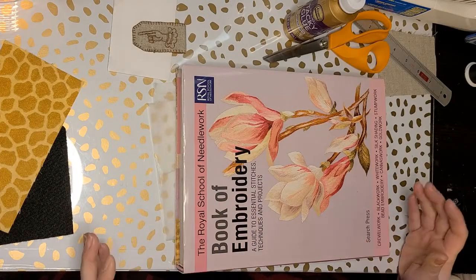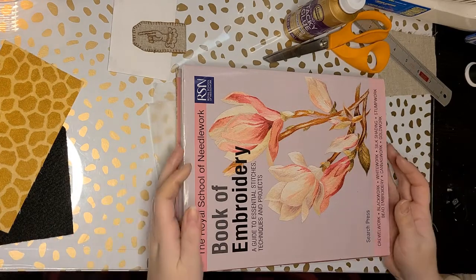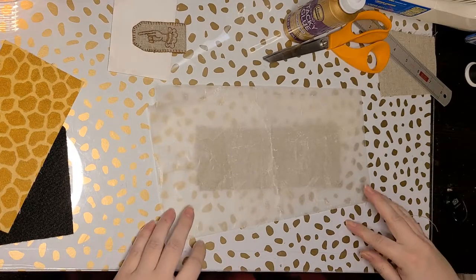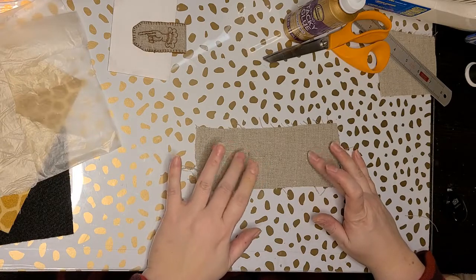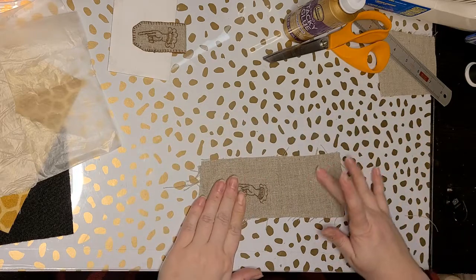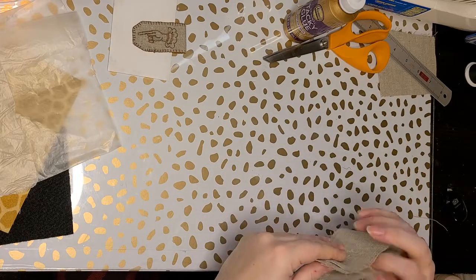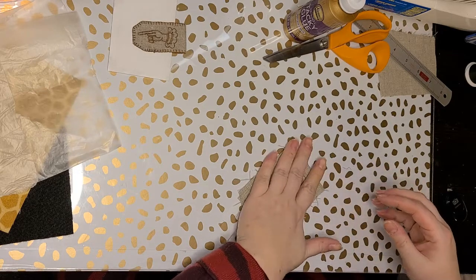It's been about 20 minutes. I've had lunch, checked some emails. We're going to take this off and see how it looks. I can feel the magnet is still a little bit wet. It looks like it went through this side a little bit, but it looks pretty good. I want to make sure it sticks and maybe press it a little bit more.